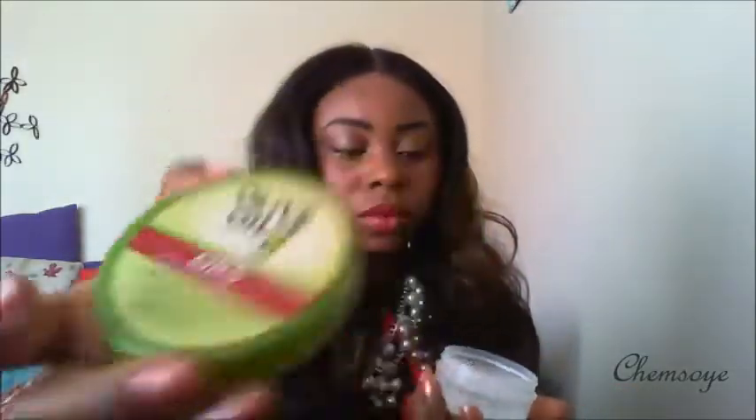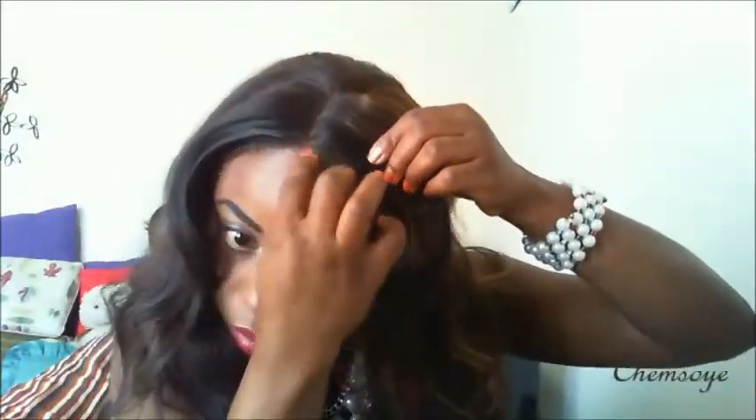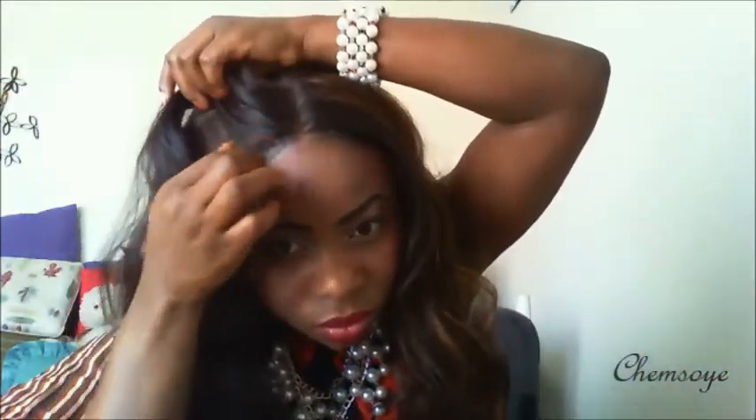The next thing I'm using is edge control. Edge control makes the front of the hair sit well and look more natural — it makes it look like it blends with the wig. I'm applying the edge control now.